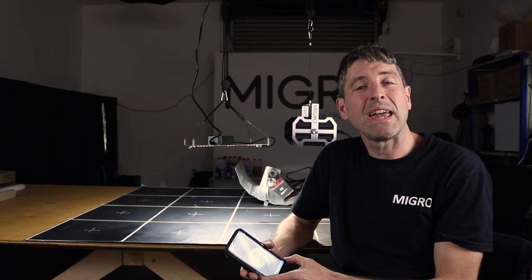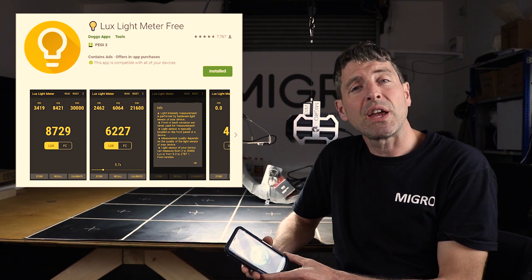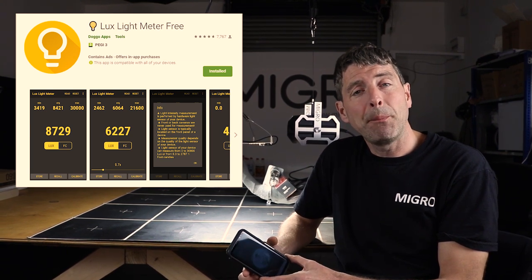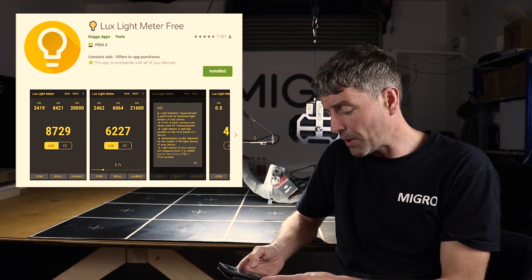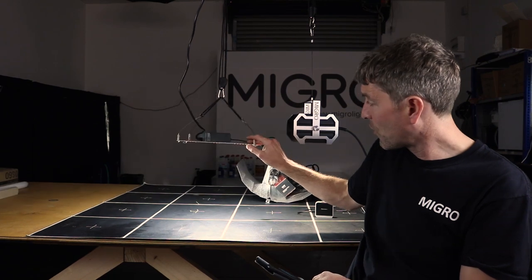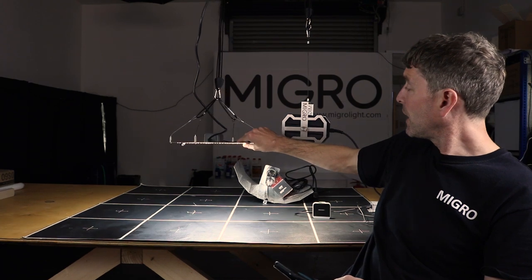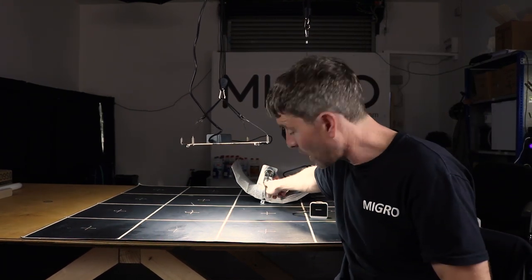Hey guys, lots of you asked me about how you can read power readings to help you set up your grow. I have a little hack for you. It's for Android users, using a free smartphone app called the Light Lux Meter by Doggo Apps — that's the developer. I've taken readings across a few different spectrums: a HLG Quantum Board 4K, the Micro 3.5K, and also a HPS.